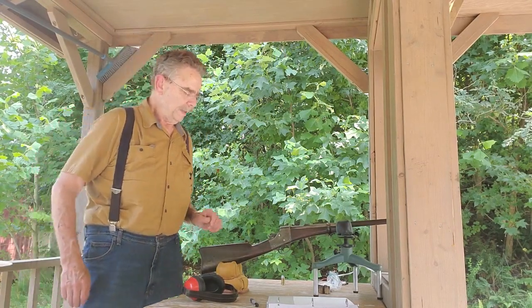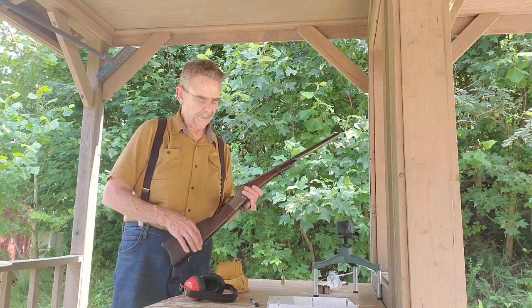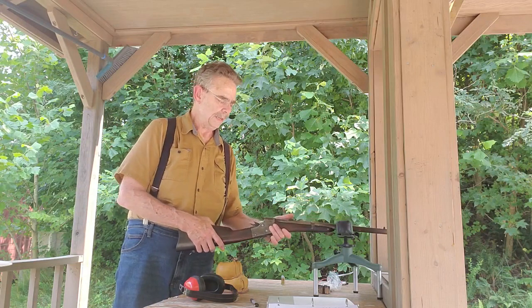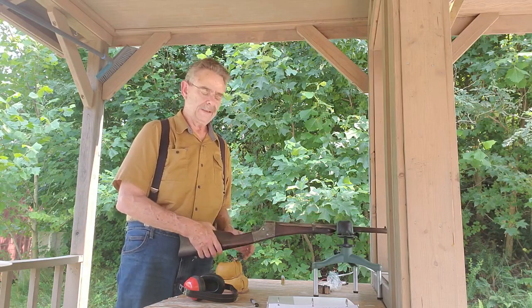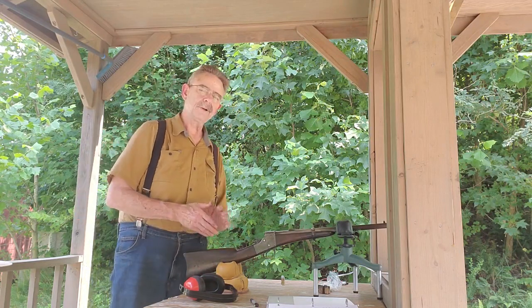Hi guys, Steve Bliger here again. I wanted to revisit the Remington Split Breech carbine. I did a video not long ago on this and some of you noticed that I was getting some blowback when I was firing it, and I wanted to explain a little bit about what you're seeing and what I've learned since then.